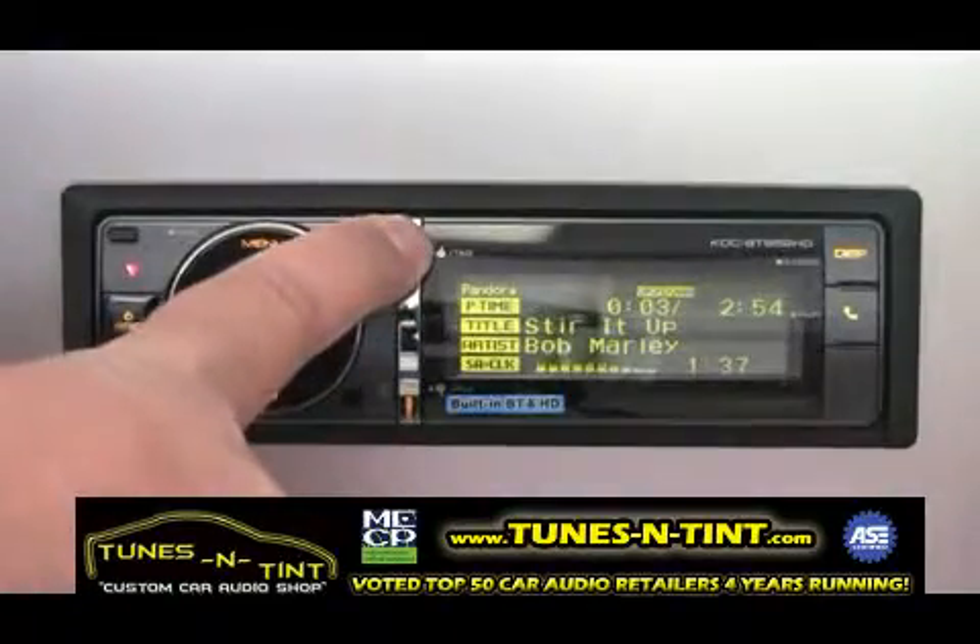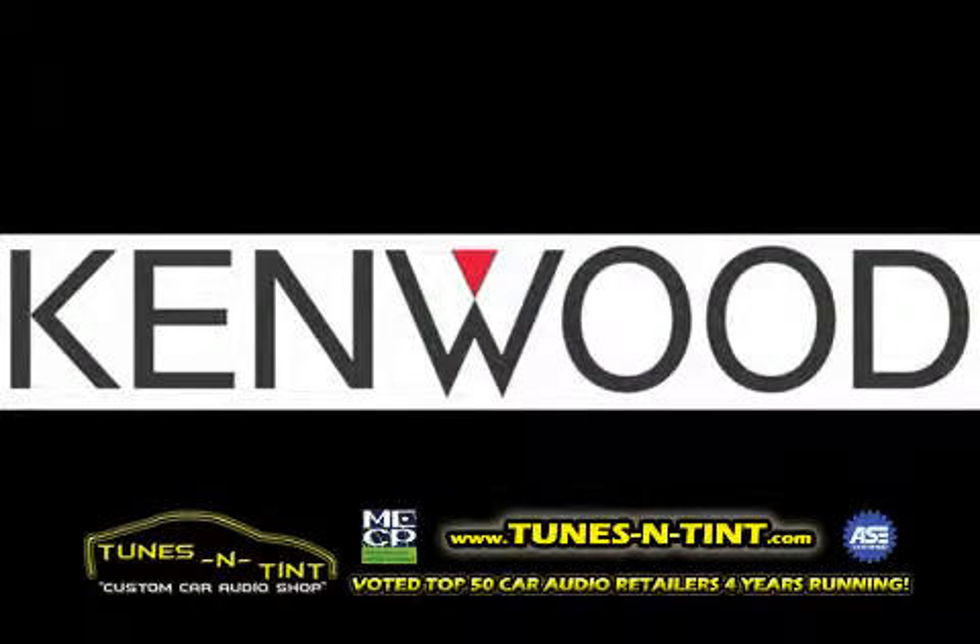Thank you for watching Pandora Control on our 2012 CD and Multimedia receivers. For further information, please visit KenwoodUSA.com.